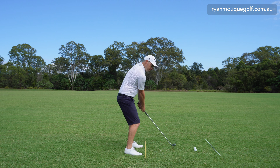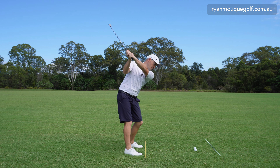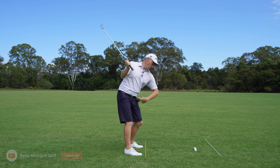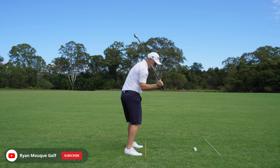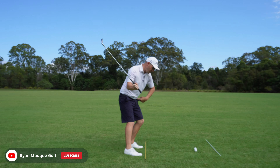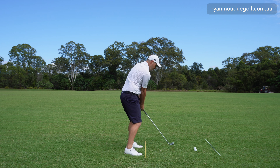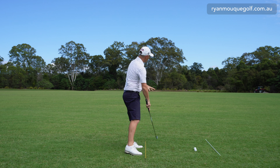When you get to the top, pretty good to the top to be fair. But when you start to rotate the lower body without the lateral shift that we need, what happens is my hands and arms get kicked out in front, and then my hand path works left through impact.